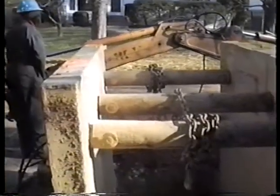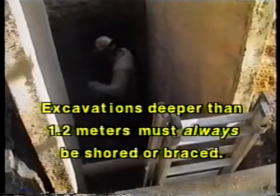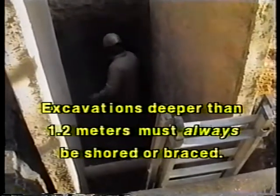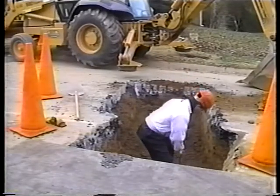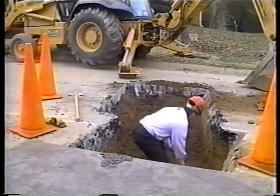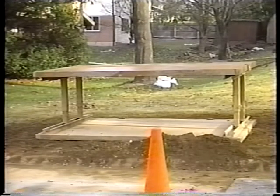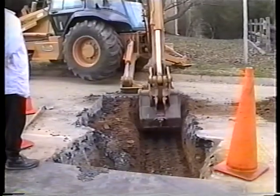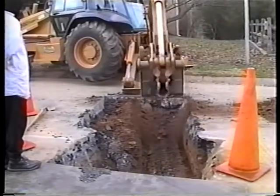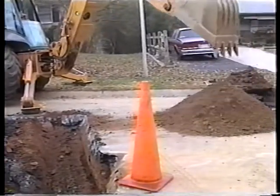Cave-ins are often a concern with utility trenches. Excavations deeper than 1.2 meters must always be shored or braced. Loose soils may require shoring at lesser excavation depths. Typically, trench boxes are used in utility cuts. Spoil banks and equipment should be kept at least six-tenths of a meter away from trenches to keep them from falling in.